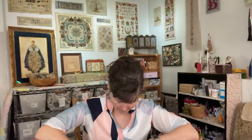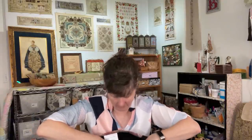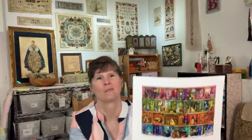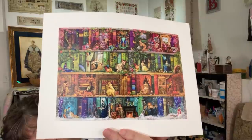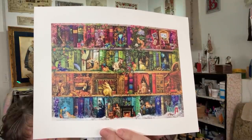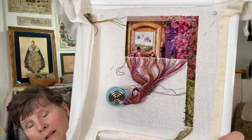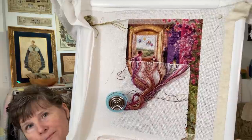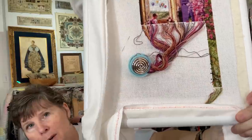A stitching shelf piece by Heaven and Earth Designs — the original artwork is by Amy Stewart. This is what I have so far: one over one on 25-count even weave. This one also has a parking bobbin on it.